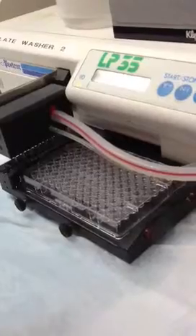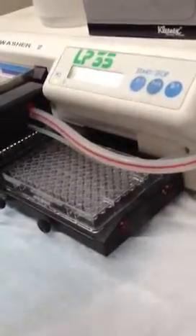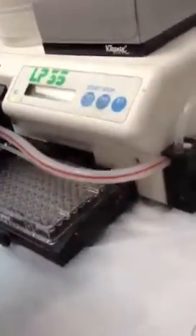Obviously the longer you leave it, the more you waste. We also give it a rinse cycle when you actually start the buffer — you've got to basically prime the line. Because otherwise you've got water — you're just going to put water through the ELISA assay.